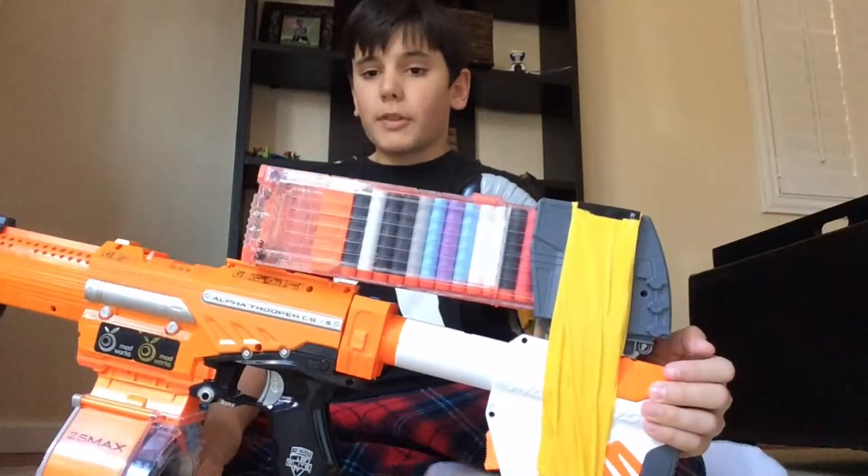Hey guys, what's up? I have a new Nerf loadout that I'm gonna start using a lot. It's kind of complicated — it's a very different sort of loadout, because I've been experimenting with a bunch of different things, and this is what I came up with.